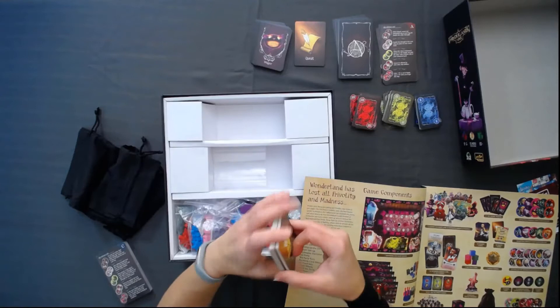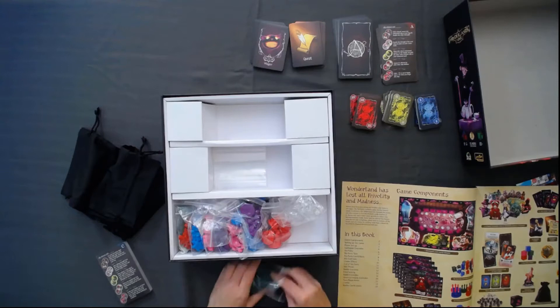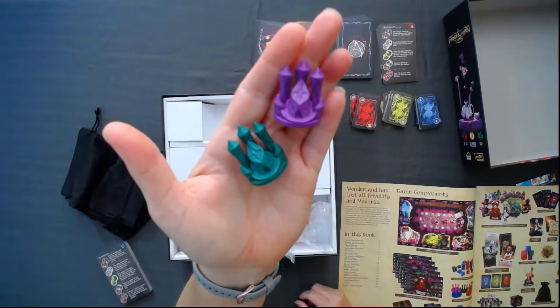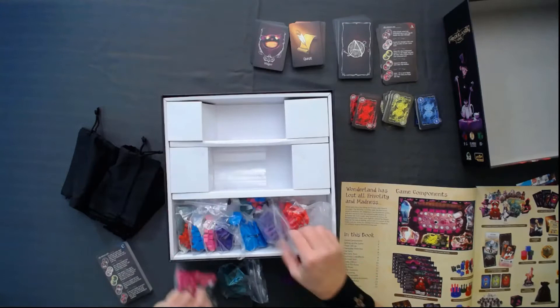Now a whole bunch of pieces — castle markers. Those are cool! I'm trying to show you a couple different colors of these. There's purple and green; I also see red at a minimum, and I think pink — my least favorite color — and then blue. Kind of hard to see like that, but those are the colors.